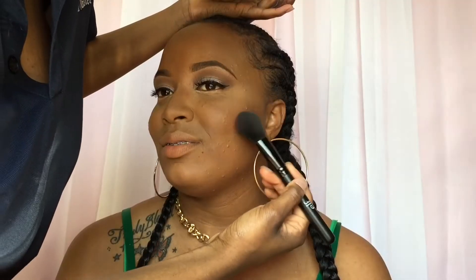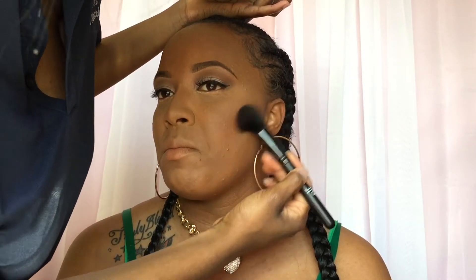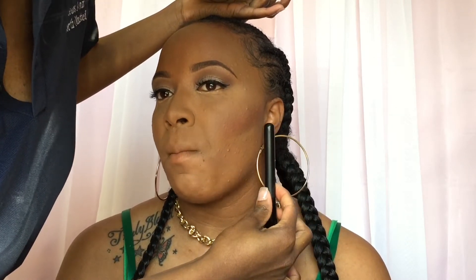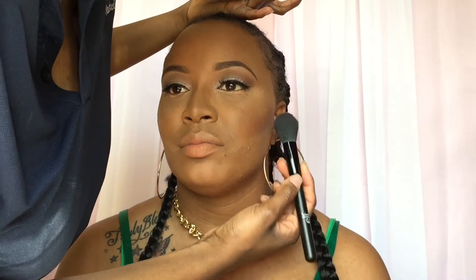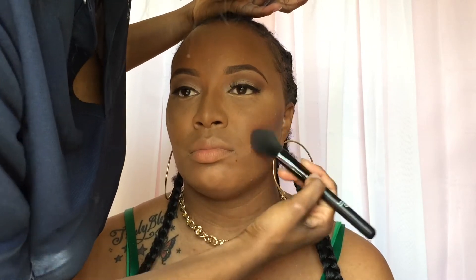Going in with the ELF blush palette, we're giving her a little flush to the face. I'm explaining why I use the banana powder — some people like it, some people don't. It gives definition to the face; next time I probably won't apply it for so long underneath the cheekbones.